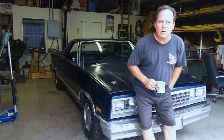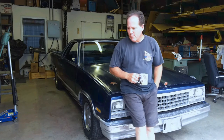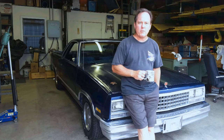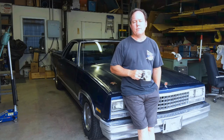Hey everybody, it's Preston. Welcome back to the shop. We're in a different half of the building than I usually am, although not unfamiliar to some of you if you've watched the video I did on the wood kiln or the phase converter.